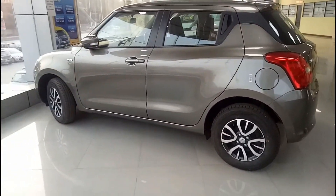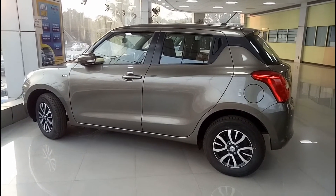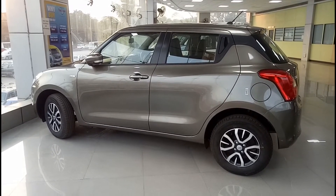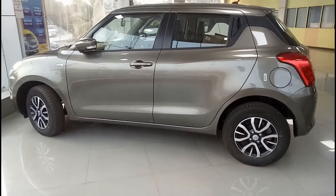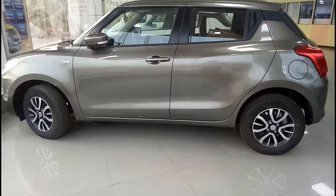This is the side profile of the car — it definitely looks quite attractive and sporty. I have made a complete review of the ZXI Plus variant, so if you are interested in watching that video you can check it out by clicking on the link given in the description box below.